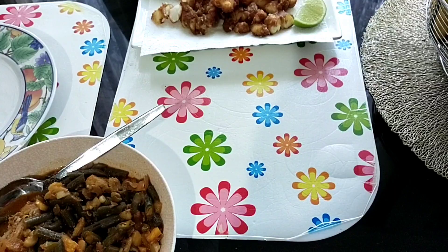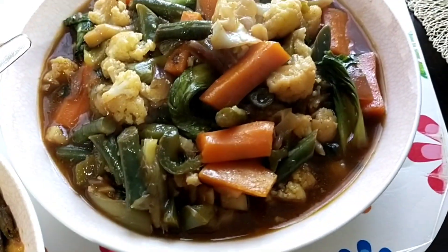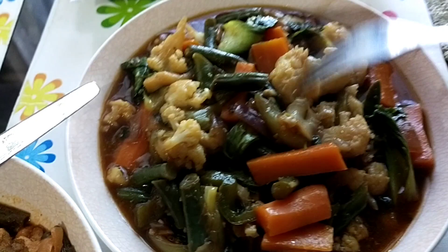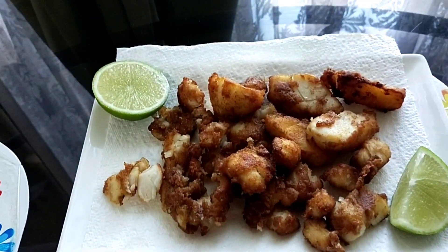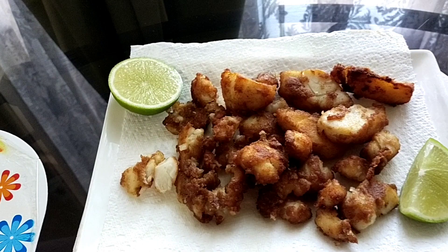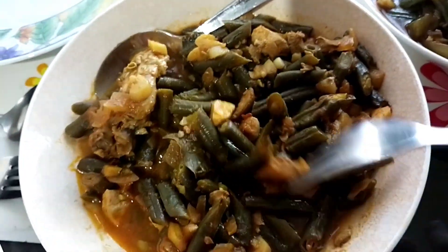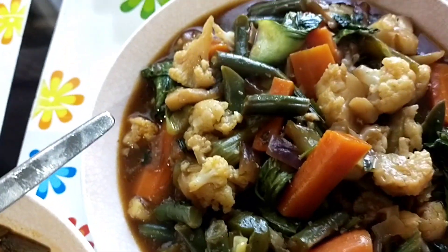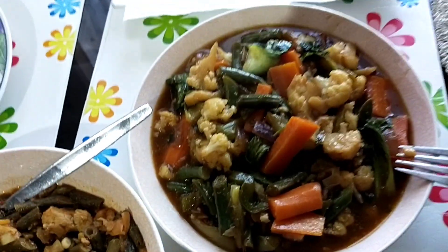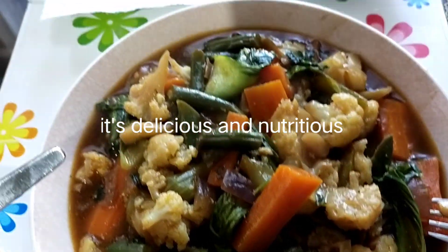Food is ready guys! This is the chop suey - looks very delicious and it's really delicious. And that's the fried fish. We also have some leftover beans from yesterday, and you can eat it all with rice. Thank you for watching guys, see you on my next vlog, please subscribe, bye!